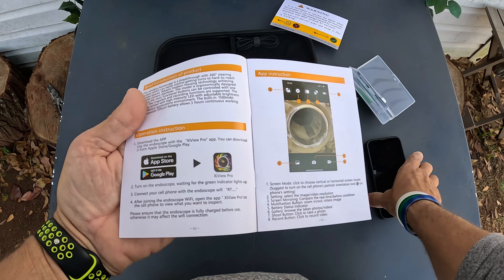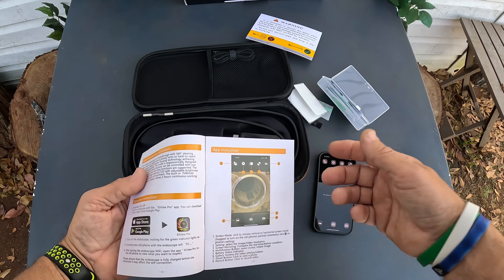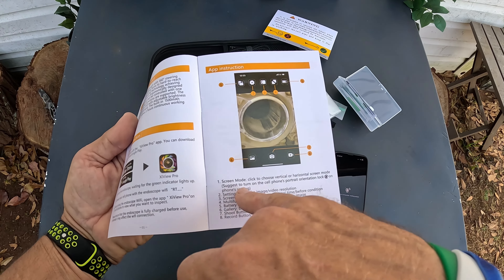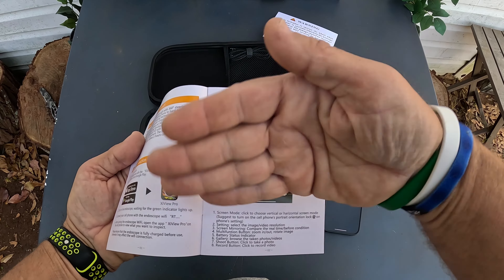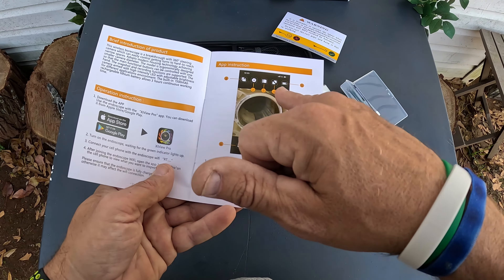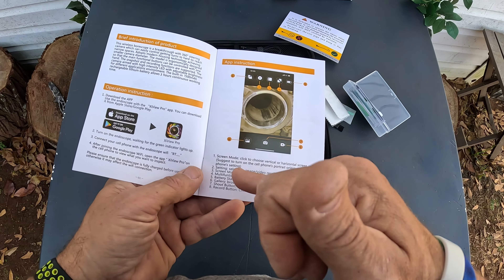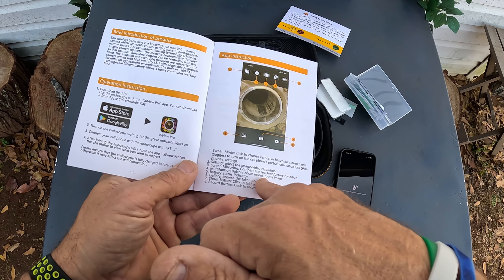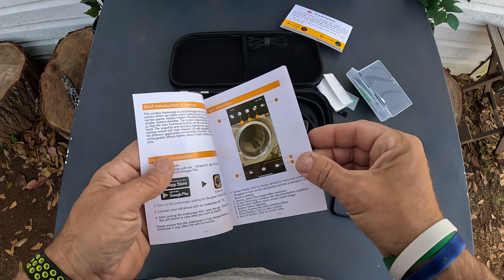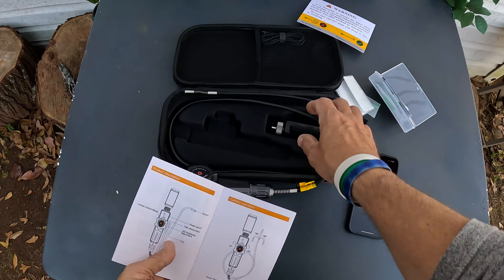You get some basic instructions and information about the app, which is called X-View. I already downloaded it. The app gives you screen mode — horizontal or vertical — settings, a mirror function with real-time comparison, zoom in and zoom out, a battery indicator, and a shoot button to record pictures or video.